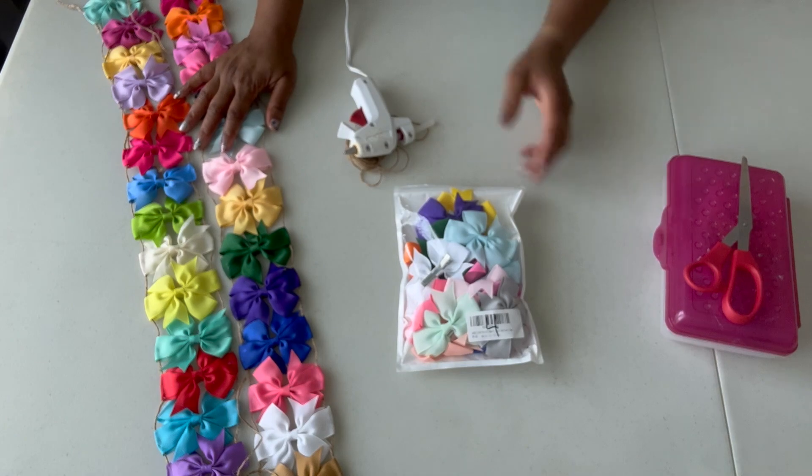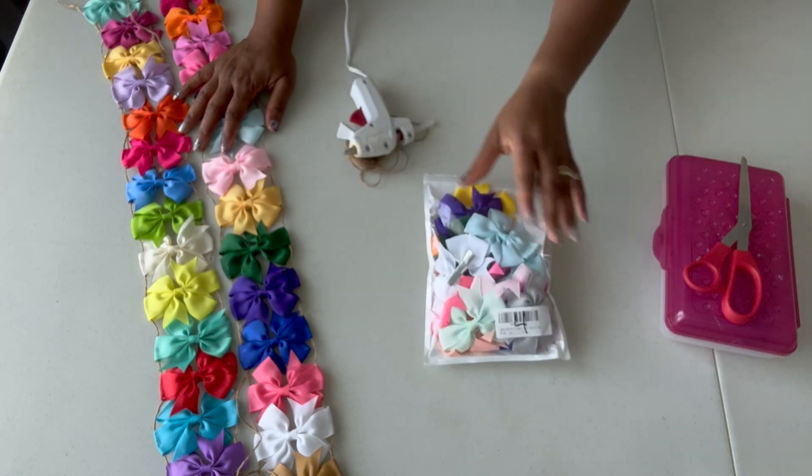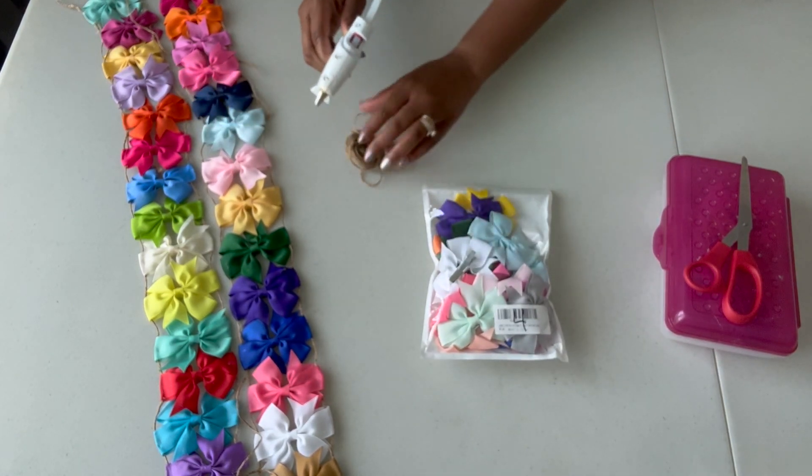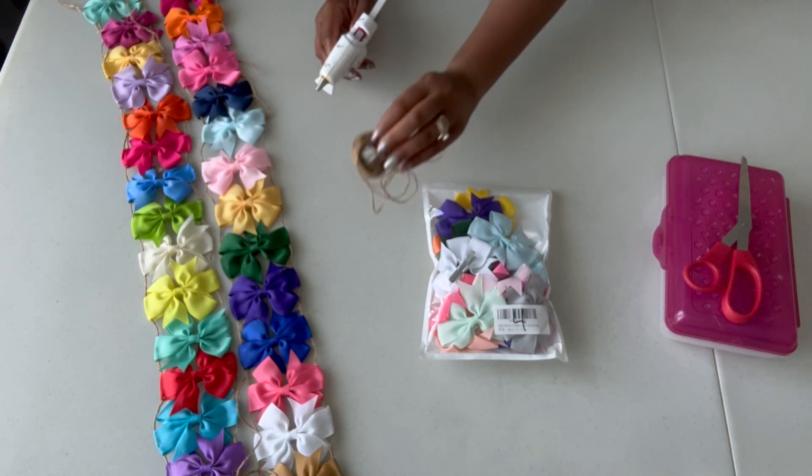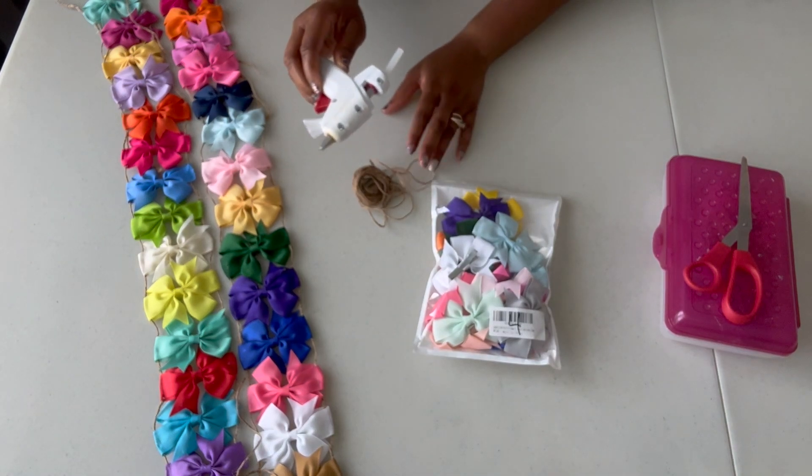It's very basic supplies: hair bows, and then string. This came from the Dollar Tree. And then a hot glue gun to secure the bows.